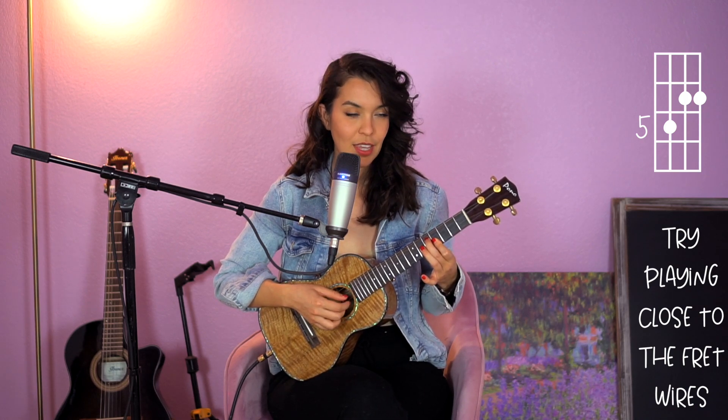Now we're going to lay down that index finger so that it also holds down the A string. So your frets here are 0 on G, 5, 4, 4. I would like for you to pick just on the 5, 4, 4. Right now we have that index finger holding down two strings, and this is what I like to call a baby bar.